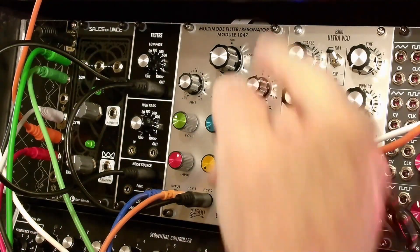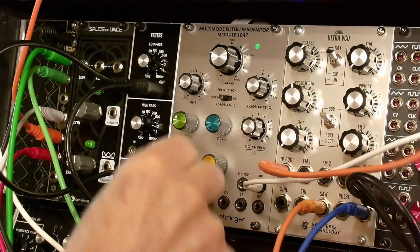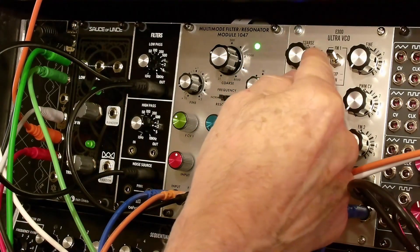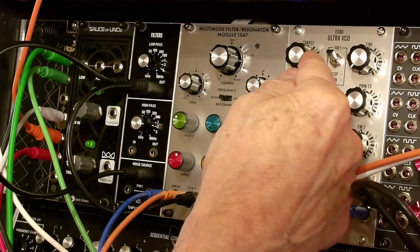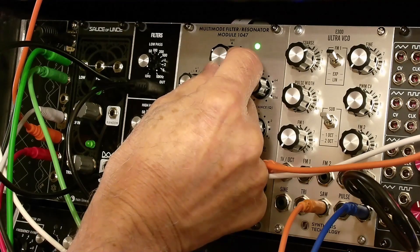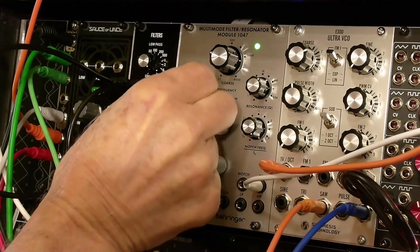It's interesting to modulate this at audio frequencies. This is the fine control.